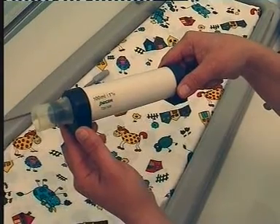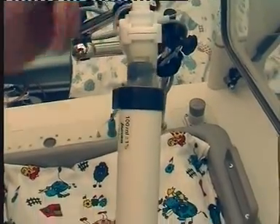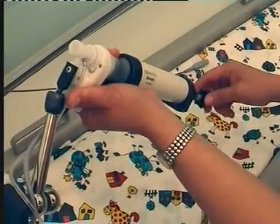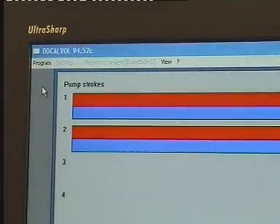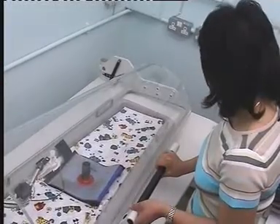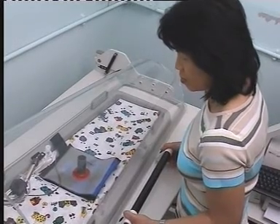The pneumotac is calibrated using a calibrated syringe to deliver a stroke volume of 100 millilitres over a range of flows. Measured volumes should be within 2% of those delivered. The plethysmograph is then closed and left for 2 to 3 minutes to reach thermal equilibrium before proceeding with calibration.